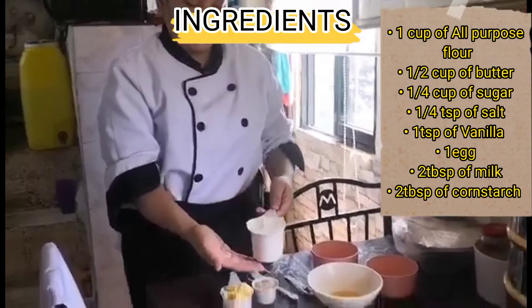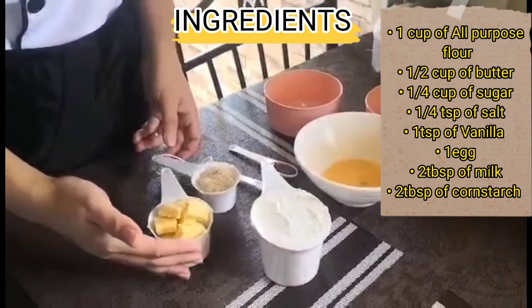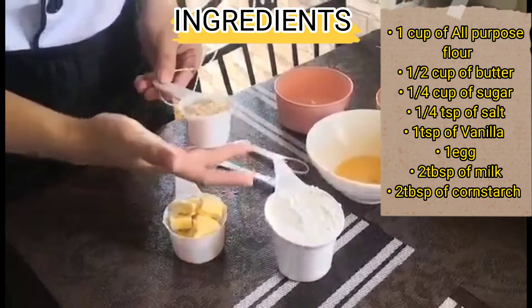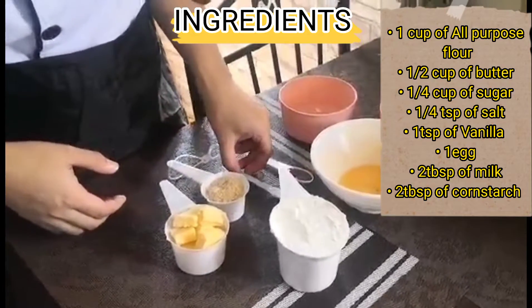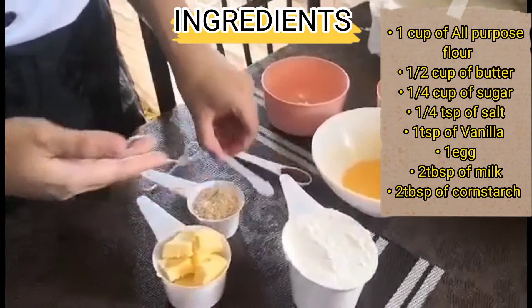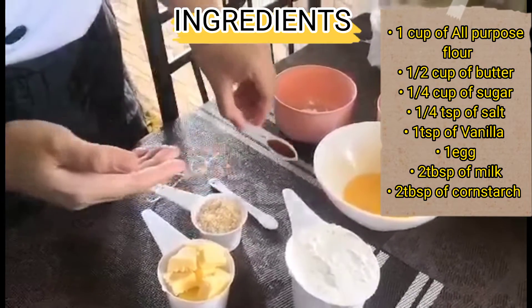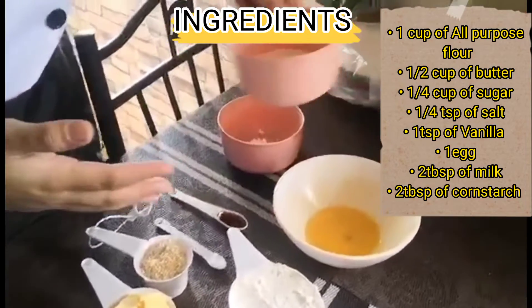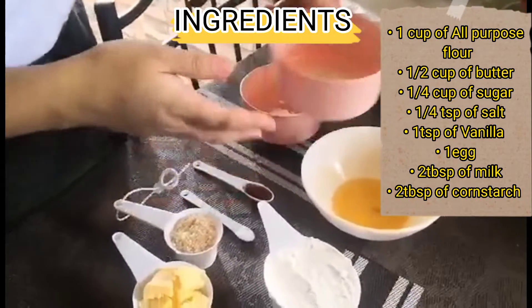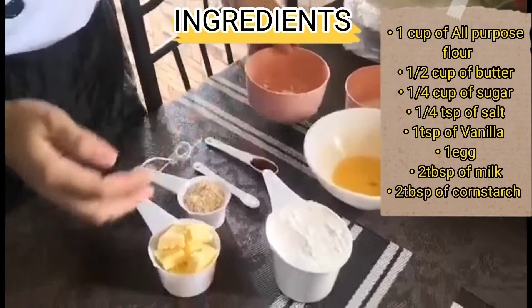And for our ingredients, we need 1 cup of all-purpose flour, 1½ cup of butter, 1¼ cup of sugar, 1¼ cup of salt, 1¼ cup of vanilla, and 1 egg, and 2 tablespoons of milk, and 2 tablespoons of cornstarch.